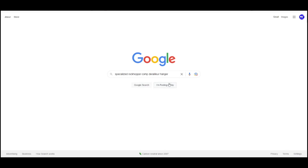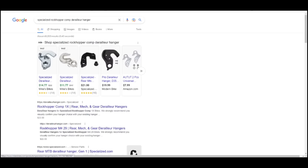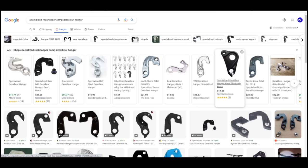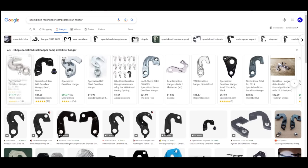I'm going to start over here on Google — I typed in 'Specialized Rockhopper Comp derailleur hanger' and searched for that. It gives me the main search page, and then I'm going to click Images. Now I want to search for derailleur hangers that are visually similar to what's on the bike. There are some here that are obviously nothing like it, but if you look through, there are some that look basically identical to what was on the bike.